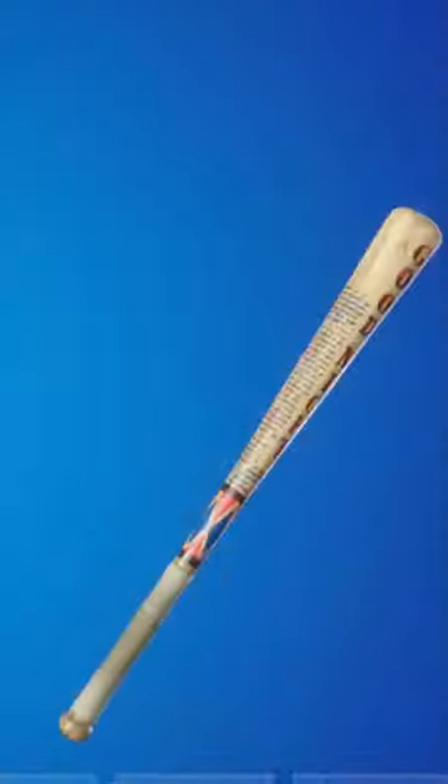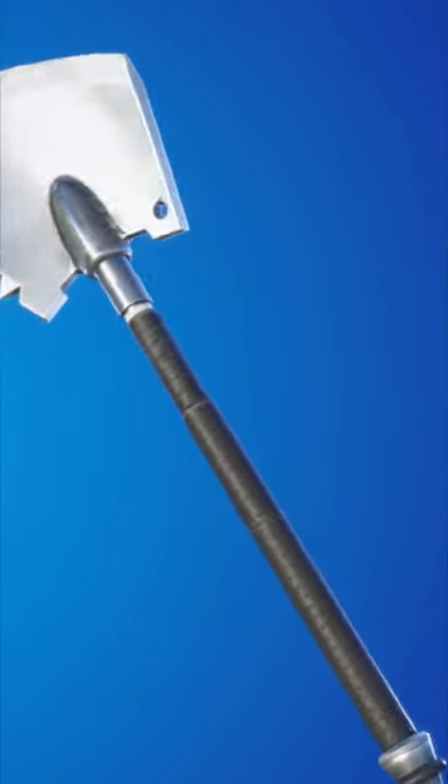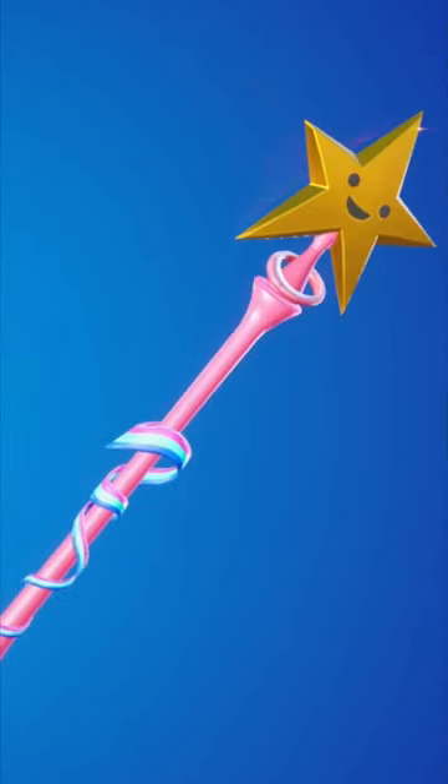The Harley Hitter is just one of the cleanest design pickaxes that all of the sweats have been using. The Icebreaker is extremely popular and is going to set you back 500 V-Bucks, which is really cheap. The Star Wand is a little bit more expensive, but I'm sure you guys already own this.